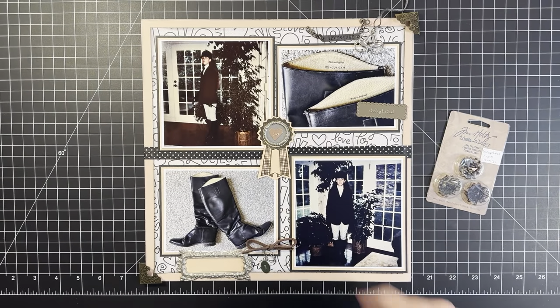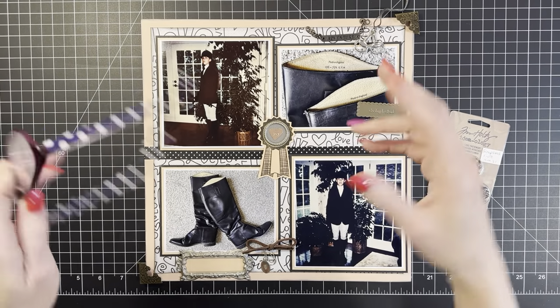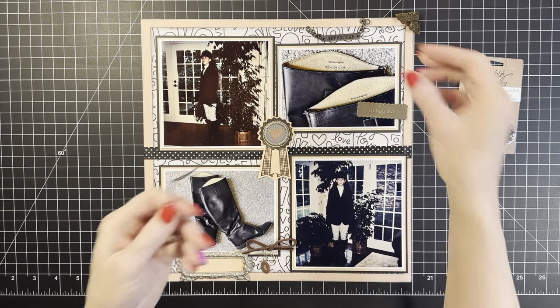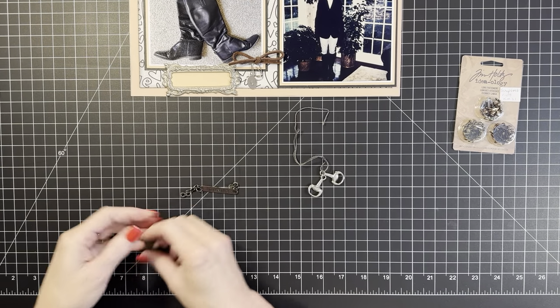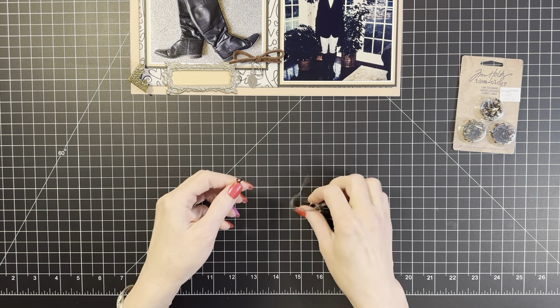I also have these letter stickers from the Paper Studio, and I want to write something for a title using those. I'm gonna sit down and put my glasses on and get to work. Sophie Claire is being bad — the dragon is not in her chair! Sophie, get your chair! Stay in your chair — if I let her have an inch, you know what she'll do. Let's see — I know I want to attach this in some manner to this, so let's do it.